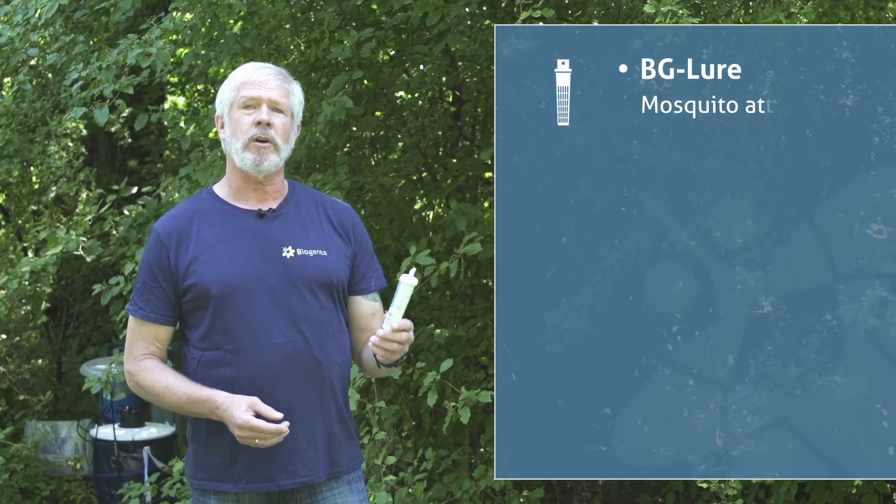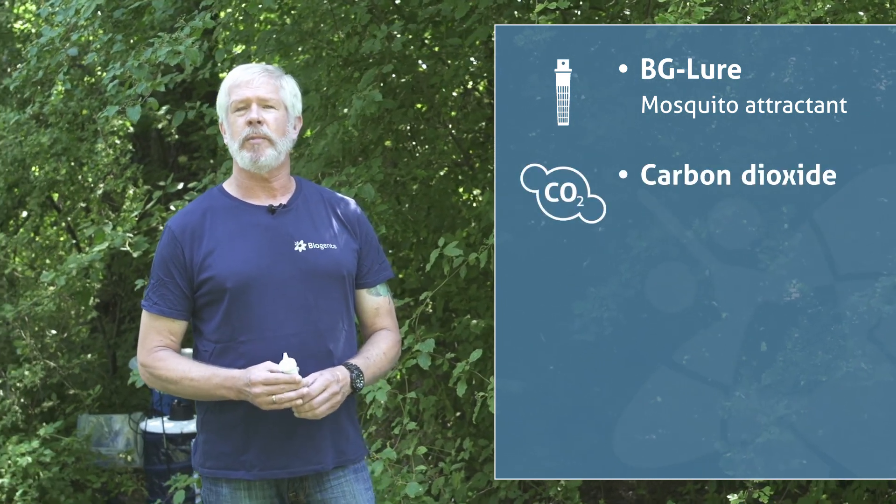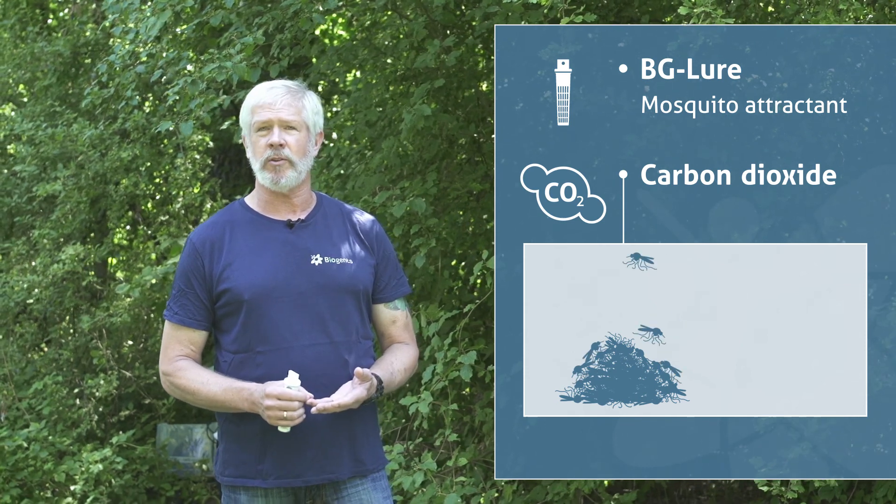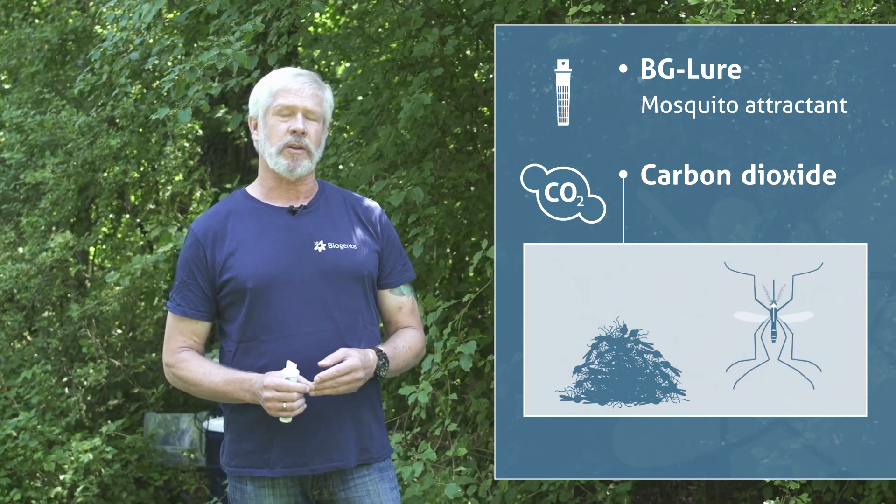When using the BG Sentinel to monitor general mosquito populations in a natural environment, we recommend using the BG Lure and, in addition, carbon dioxide. By using carbon dioxide, you can increase both the number of mosquitoes and the number of species that are collected.